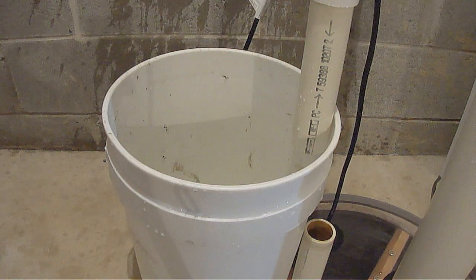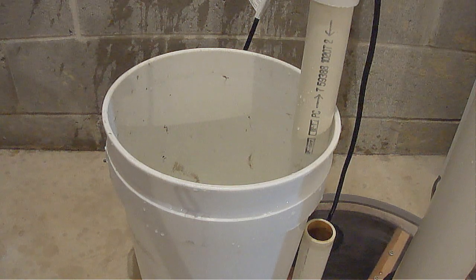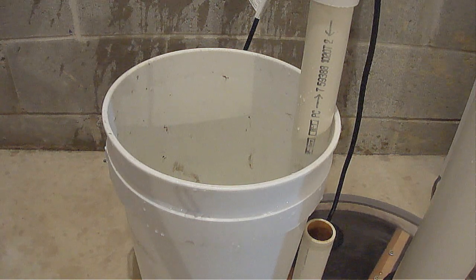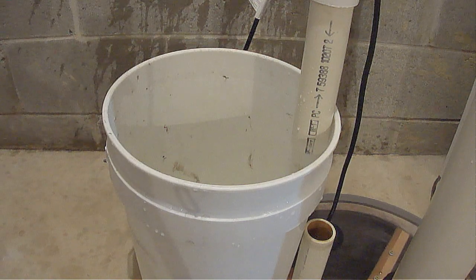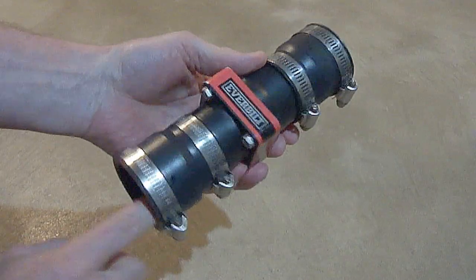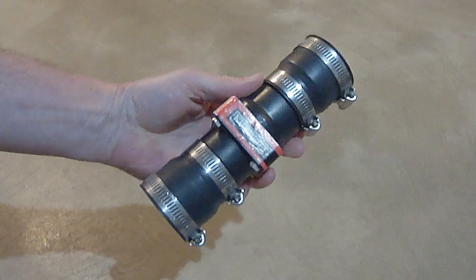When you go to remove the old check valve, make sure the sump pump is unplugged and make sure you've got a bucket to catch all the water that's going to come out of this top pipe here, otherwise you'll have a mess. If you wet the inside on both ends with water on the new one, it'll help it to slip on easier.